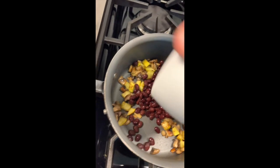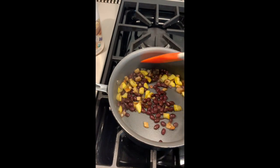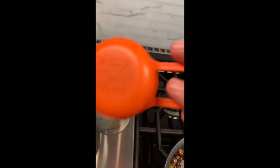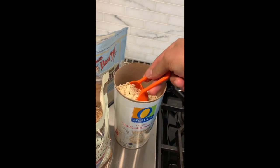These beans are already cooked - they're out of the can - so you don't need to cook them. I just toss them in to warm them up a bit since they're right out of the fridge. Just give them a couple of seconds.